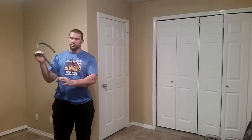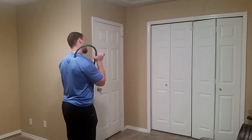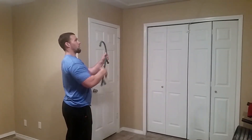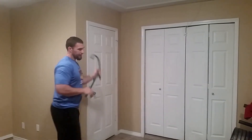Sometimes I'll just use the Theracane when I feel really tight sitting on the couch or relaxing. It has basically two handles — you're using that knob to get into the same position. One hand kind of pulls down while the other one pries up. I can do it on the same side or switch around and do it cross-body — just play around and see what feels comfortable for you.